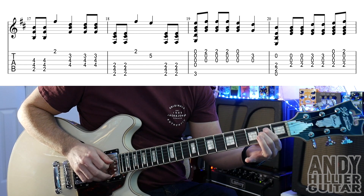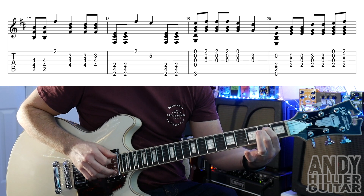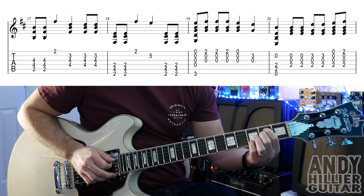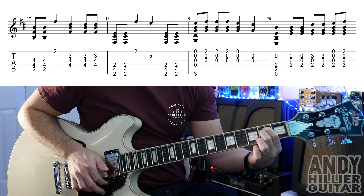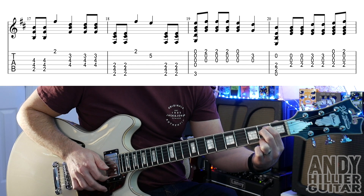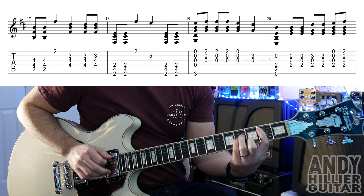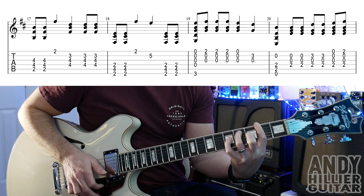Bar 20 is an E minor chord: first finger on A2, second finger on D2. Hit that, then play the D, G and B strings twice, then add a finger to B3 — hit that twice, then hit just the bottom four strings, and then add a finger to E2 on that last hit. So the whole line slowly goes through those bars together.